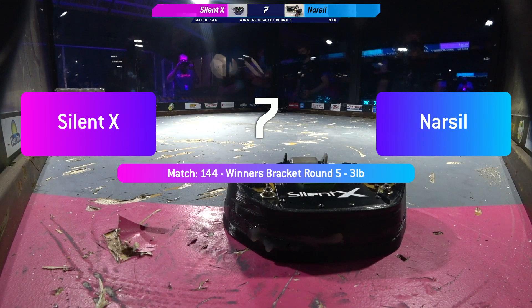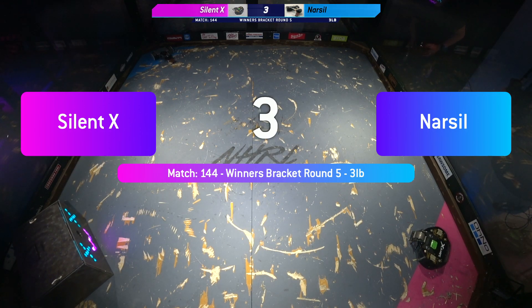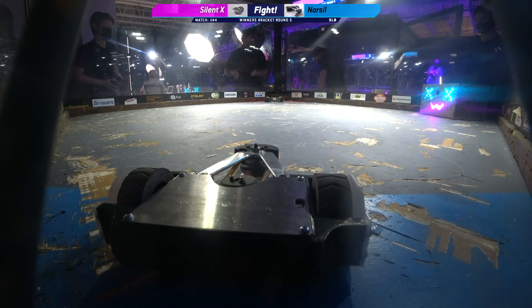Silent X versus Narsal. This is going to be a really fun match to watch. Five, four, three, two, one. Fight robots, fight.